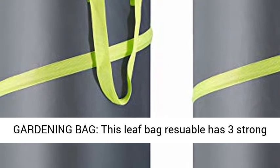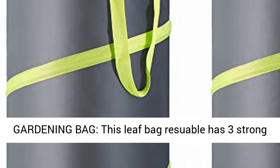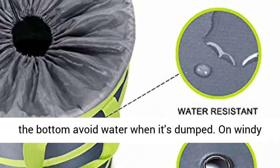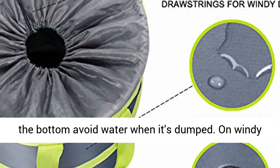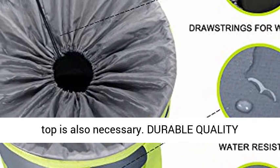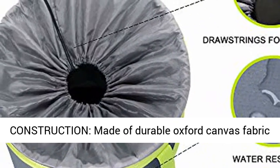High-capacity gardening bag. This reusable leaf bag has three strong handles for dumping leaves. The drainage holes at the bottom avoid water when it's dumped. On windy days, a convenient drawstring at the top is also necessary.